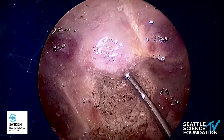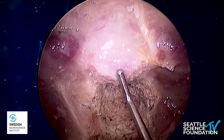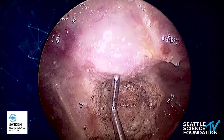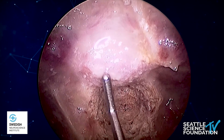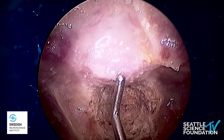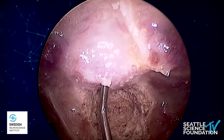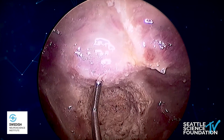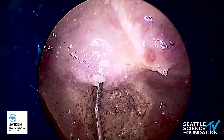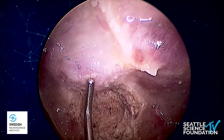We're now going to open the sellar and expose the dura. We do that using a mixture of nerve hooks, ball tips, and Kerrison rongeurs. We try to dissect the epidural plane and insert them after we eggshell the bone using the drill. So we slowly dissect the epidural plane, then start biting it with the Kerrison in order to completely expose it, hopefully not opening into the dura.